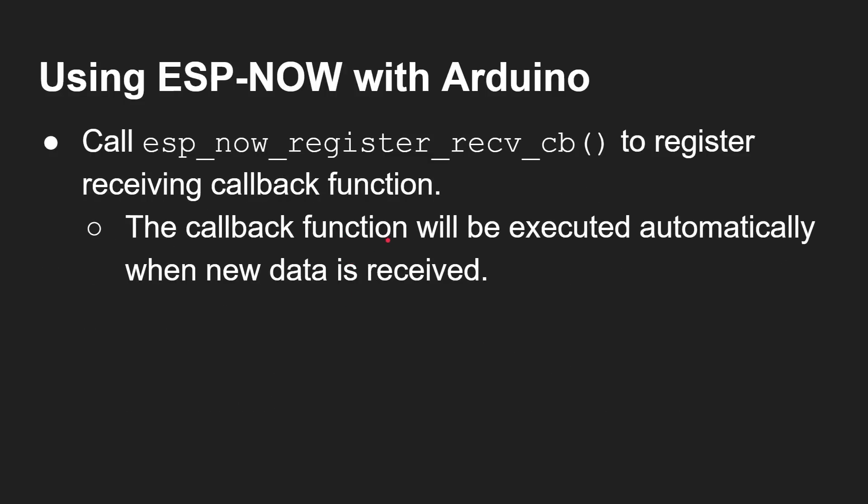Just like there is a send callback, there's also a receive callback. On the receiving device, when data comes in you don't need to be sniffing packets — that all happens for you. When data is ready, the receive callback function gets called, and then you can process that data. It's only going to be up to 250 bytes, it comes in one frame as we've discussed, and it gets called automatically. The receiver side is actually really, really easy, as we'll see in the code in a moment.